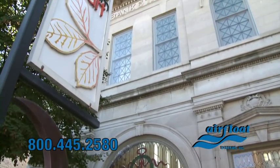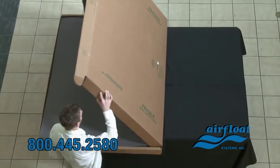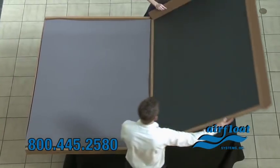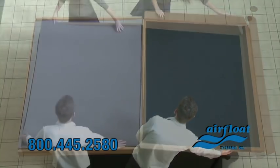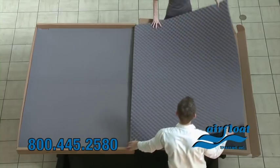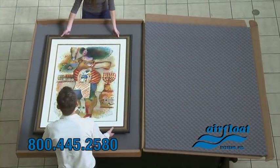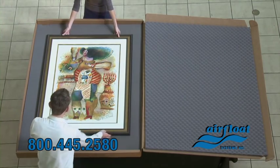Since 1985, Airfloat Systems has been providing the art community with a safe, convenient, easy-to-assemble solution for shipping your precious artwork. Because the Strongbox eliminates the need for old-fashioned crating, there are no nails, screws, or packing peanuts with which to contend.